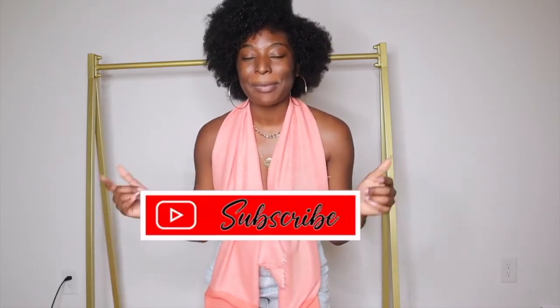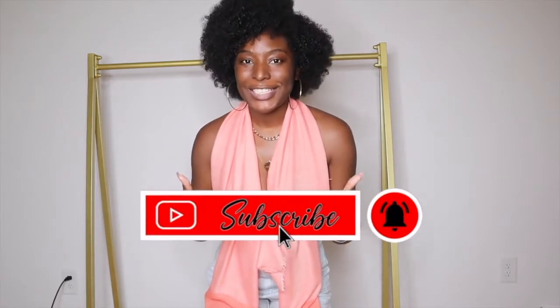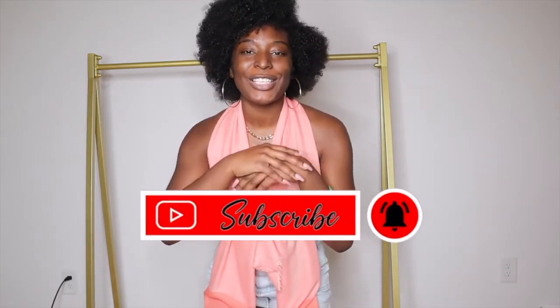If you are new here, make sure you hit that like button, make sure you subscribe, and make sure you comment down below hashtag Flavor Squad. If you are not new here, I thank you so much for coming back to my channel.